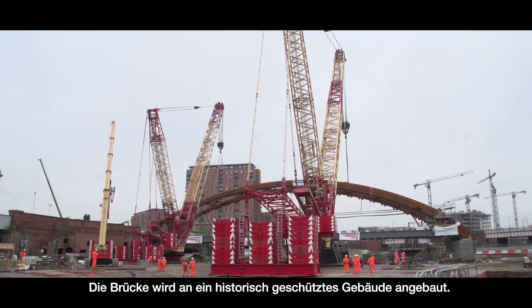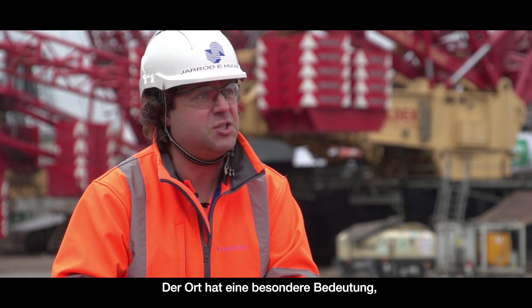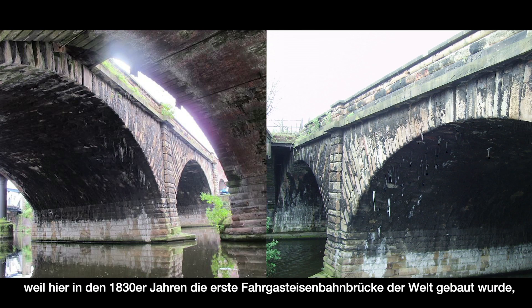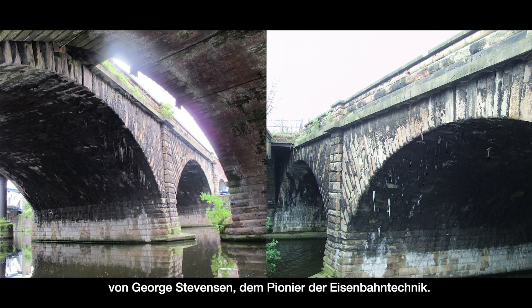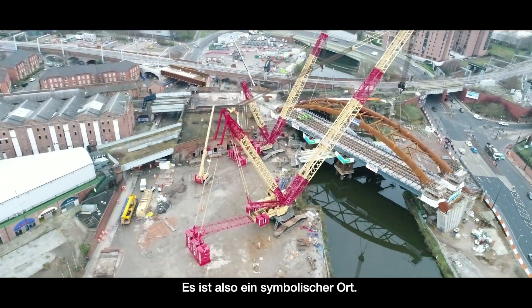It's actually built against a historic monument — a Grade 1 listed bridge at the side of it, which is the first ever passenger railway bridge, built in the 1830s by George Stephenson, the pioneer of railway engineering. So it's quite an iconic location as well.